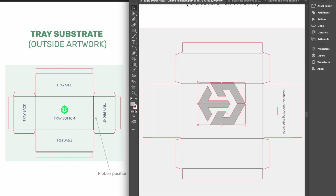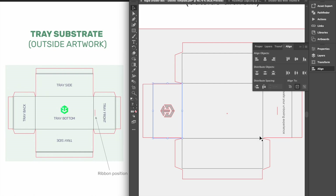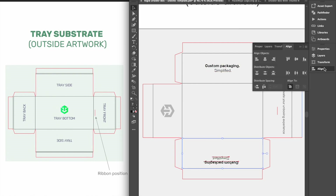Designs on the back of the base tray should be rotated 90 degrees clockwise. Keep in mind that the back of the base tray won't be seen unless the tray is completely removed from the sleeve. For the side walls, designs on the left side exterior of the tray will stay in the same orientation, and designs on the right side exterior of the tray will need to be inverted.